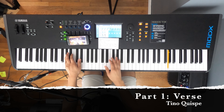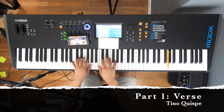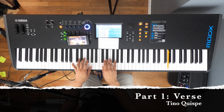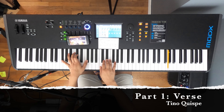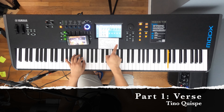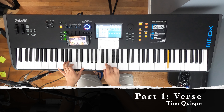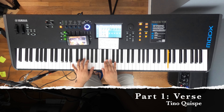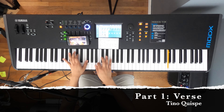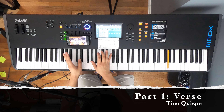So that concludes the first part of verse one. Verse one has a second part, which I'm going to do in a few. I'm going to show you how — I'm going to demonstrate a little bit. That concludes part one of verse one.